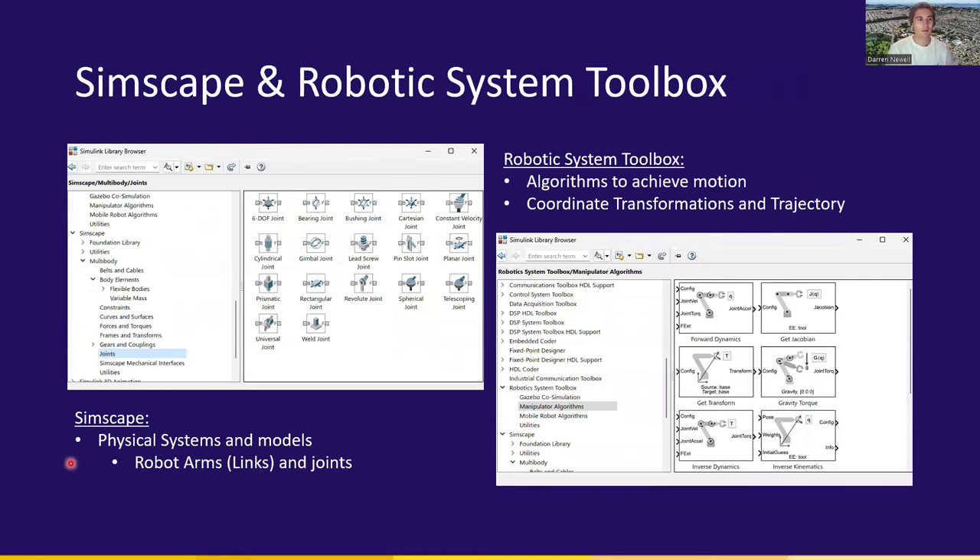Within MATLAB and Simulink, we used the Simscape and Robotics System Toolbox to build the SCARA robot. Within Simscape, we used multi-body body elements as well as joints to build up the system, and also frames and transformations to relate each arm or link to the other and to their respective joints. Within the Robotics System Toolbox, we pulled algorithms from the forward and inverse kinematics libraries to set desired coordinates, get a pose or configuration of the robot, and also utilized their trajectory tools under the utilities library.